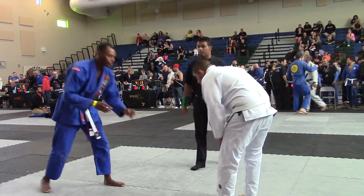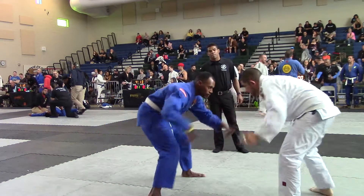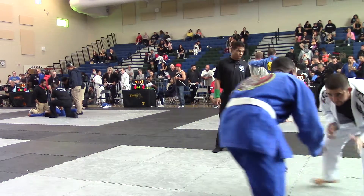How much? Let's go! Watch your grips, Rose. Remember when you're going to guard, change levels. Change levels and you go for it.